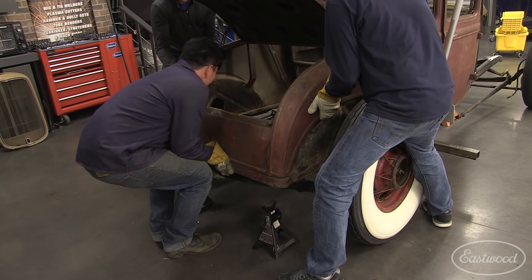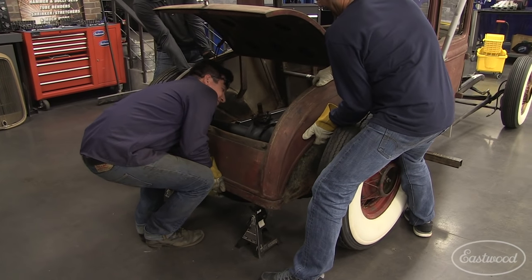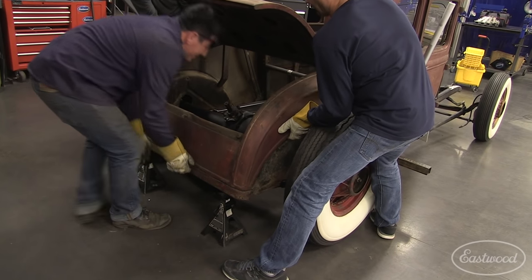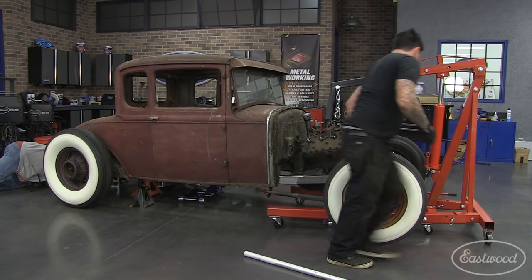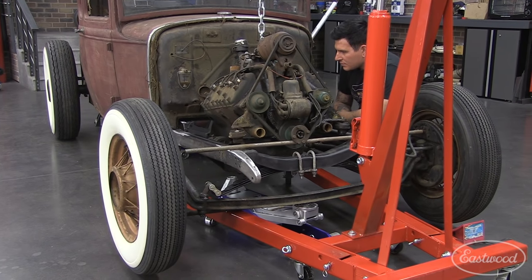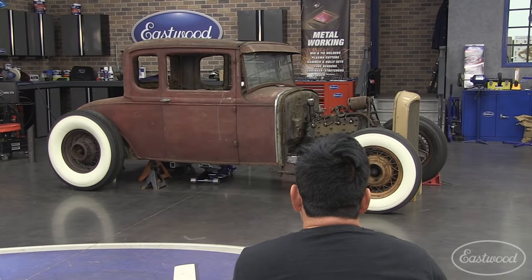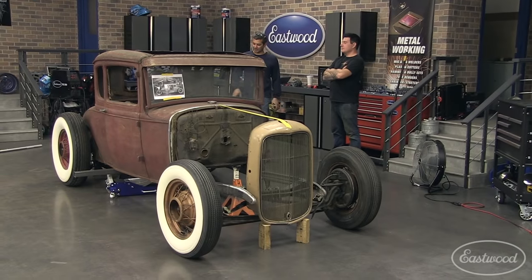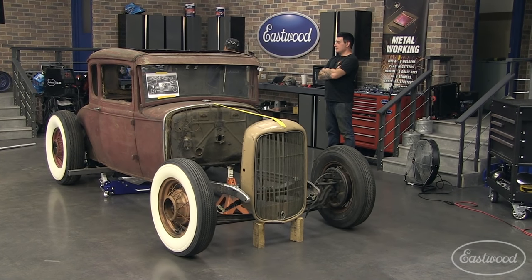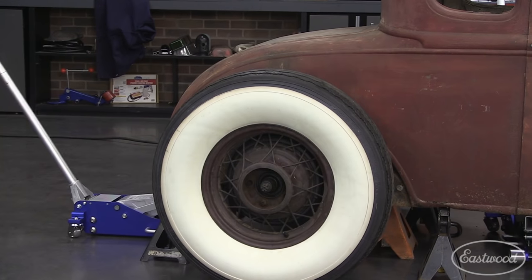We then bolted the rear axle in place and set the back half of the body down over the axle. We next temporarily set the drivetrain into the frame to get a better idea of loaded ride height. We then clearanced the firewall to fit the drivetrain. With the body back on the frame, we stood back and checked the side profile of the car, then clearanced the front and rear notches to get the body height exactly how we wanted.